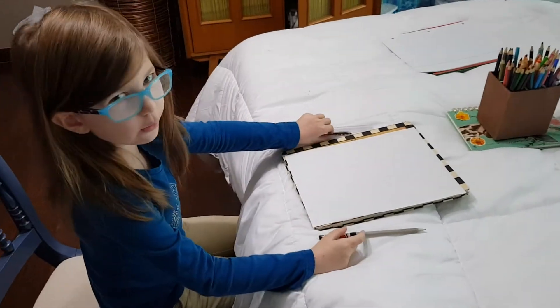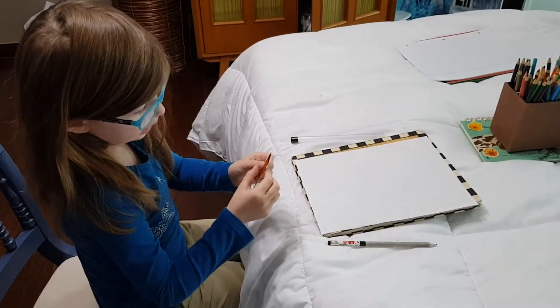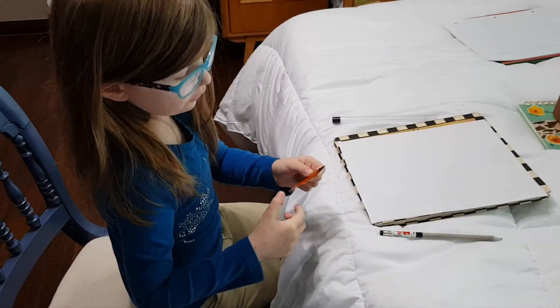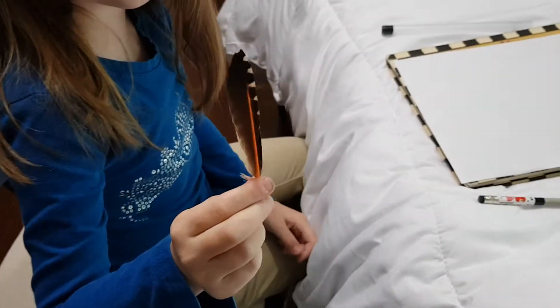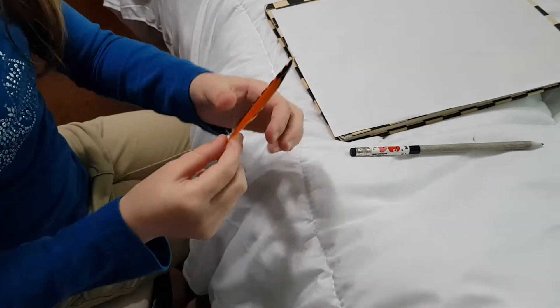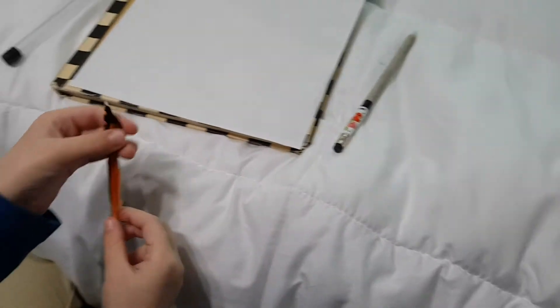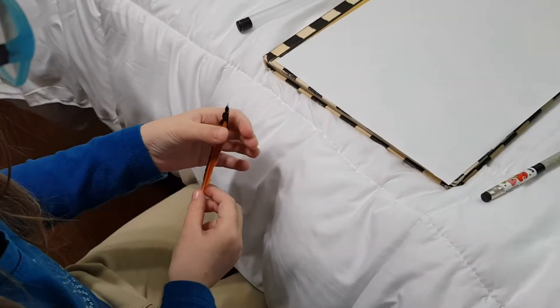Hi everyone! Today we are going to draw a bird. I picked a bird because I remembered at the ranch, my dad's place where he was born, I found this feather because I went back there and it was so much fun, but I don't know what kind of bird it was.